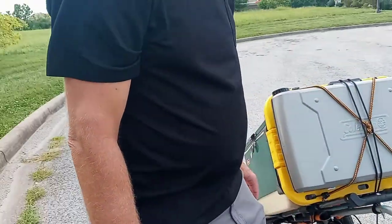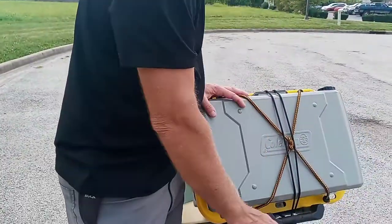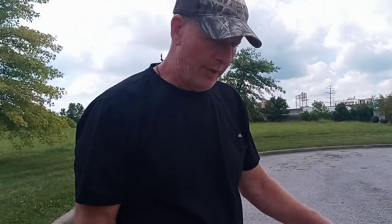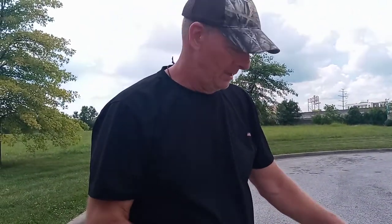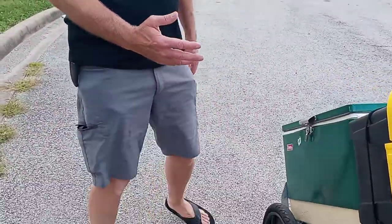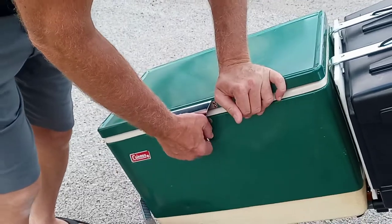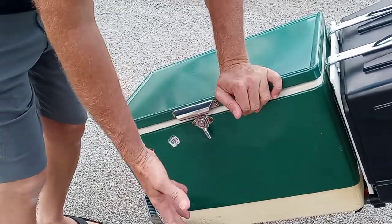So what I did was, I took this trailer that I had built in a previous video for my folding bike, and I rigged it up to carry my kitchen. When we got here, it was a full-size cooler — it's a Coleman cooler right here.